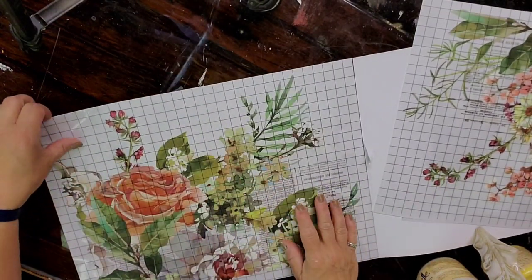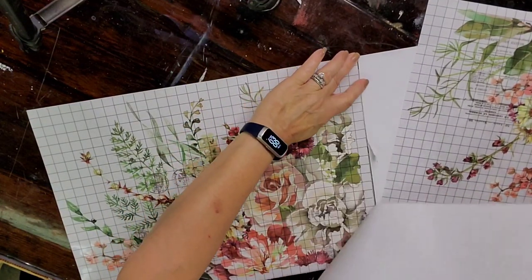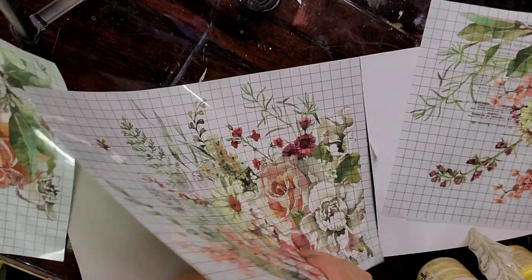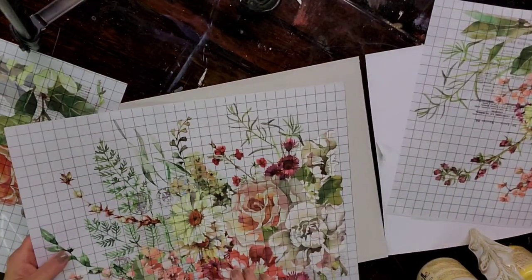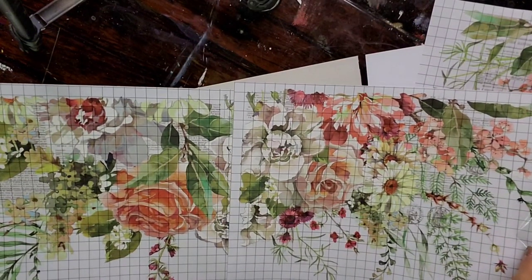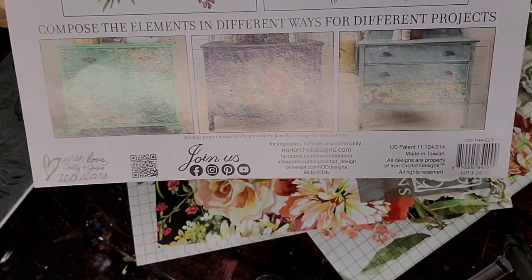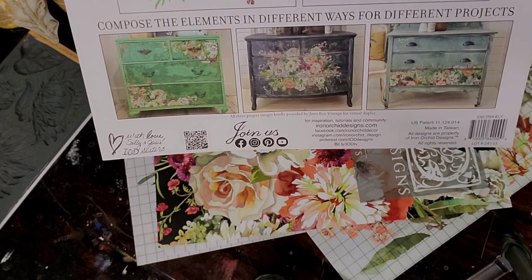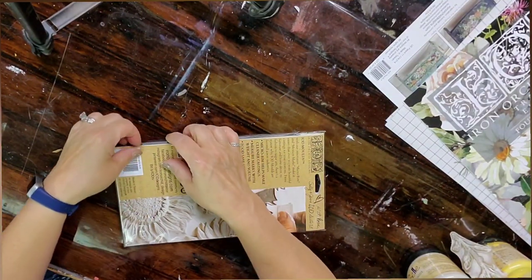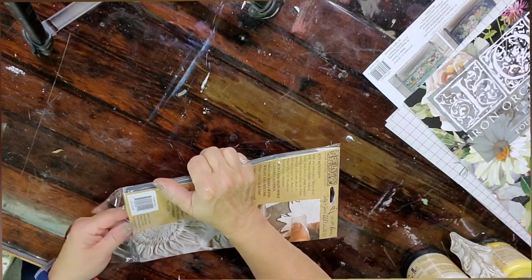So I'm just right now looking and thinking how I might want to do it. That's the fun part — the design for me, as well as the execution. There are some examples on the back of the package that show you how you might want to arrange those transfers. I'm also considering using some molds on there. Not new, but new to me, is the sunflower mold.